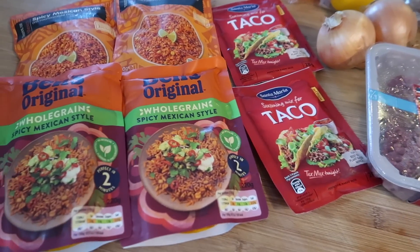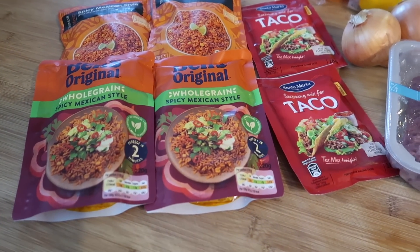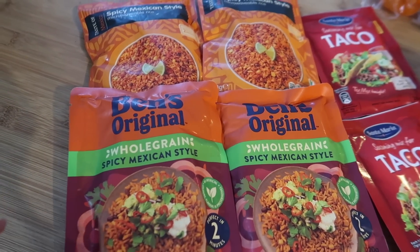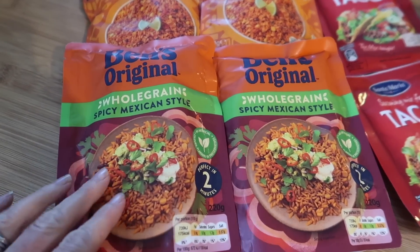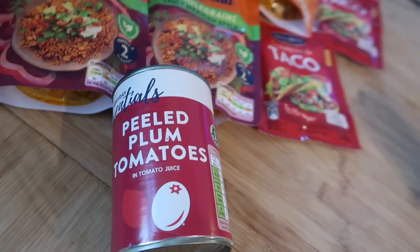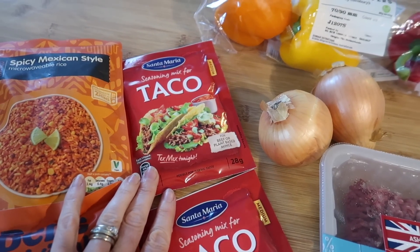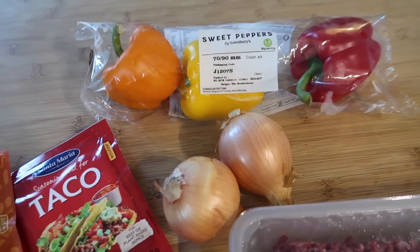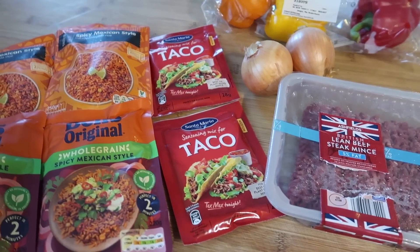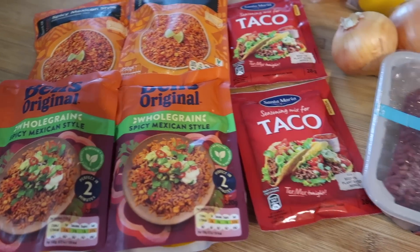You can add loads of different toppings when you get it out of the freezer or fridge — salsa, guacamole, tortilla chips. You can put it in wraps or flatbreads. Very, very versatile. I've got four packets of rice, so half a packet per person. I've also got one tin of plum tomatoes, three packets of taco seasoning, two onions, three peppers for the different colours, and 750 grams of 5% fat mince. The first thing I'm going to do is chop up the veg and start frying that off with the mince, then add the taco seasoning, mix in the rice, and you're pretty much done. Really, really simple.